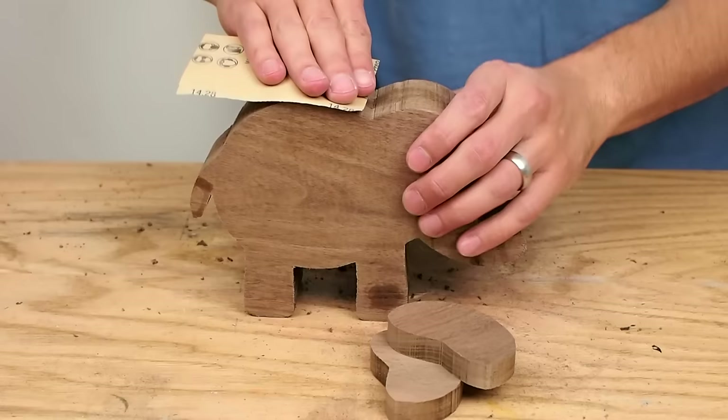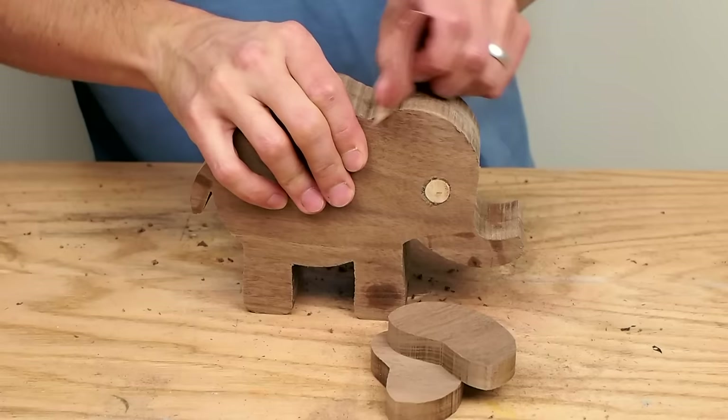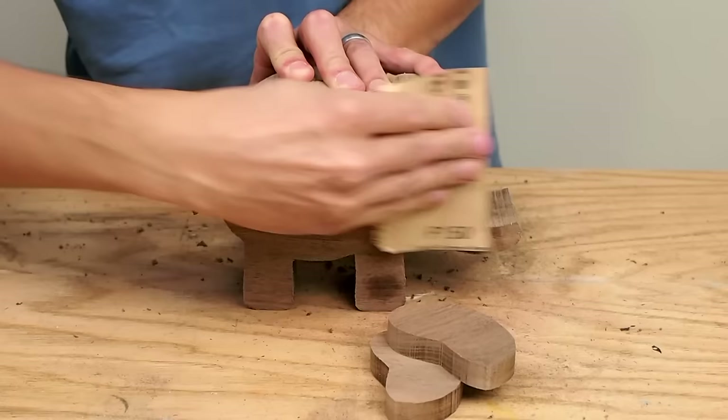Then I sanded the body and two ears down to 220 grit. I did some hand sanding, but a lot of the sanding was done with a power hand sander. It ended up being quite a bit of sanding though.